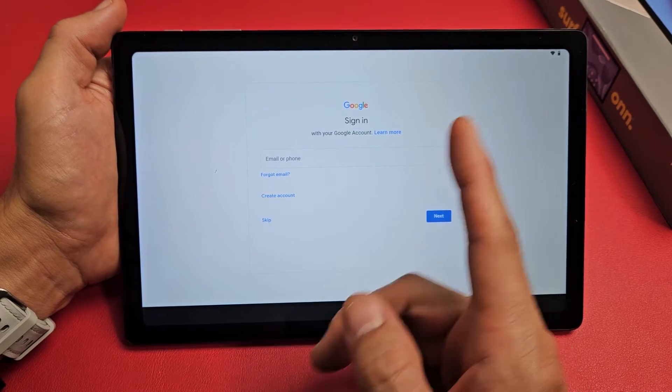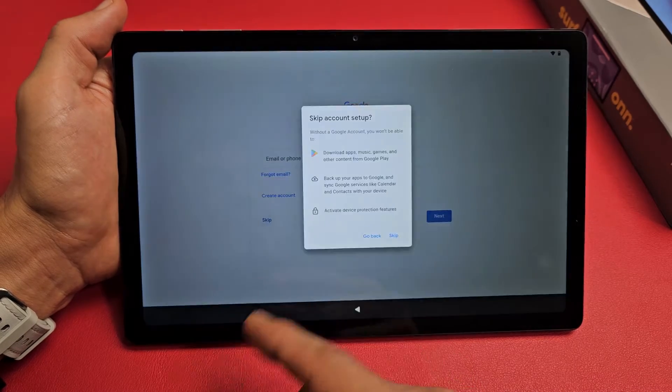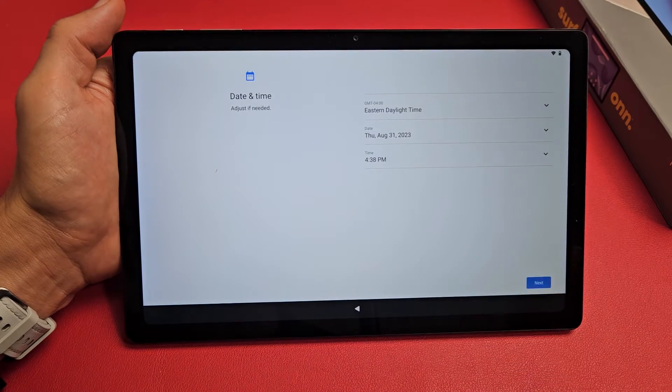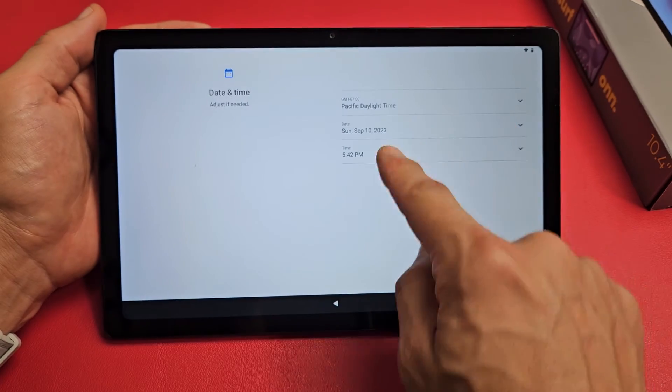For Google account, you can sign in to your Gmail account now, create one if you don't have one, or skip it and sign in later. I'll just sign in later since I don't remember my password right now.